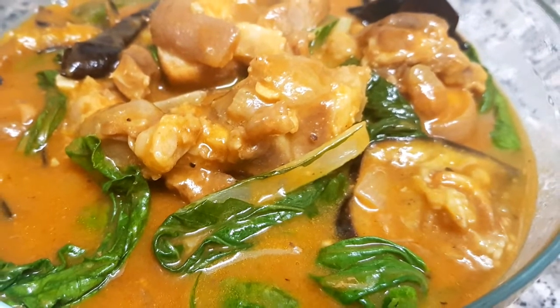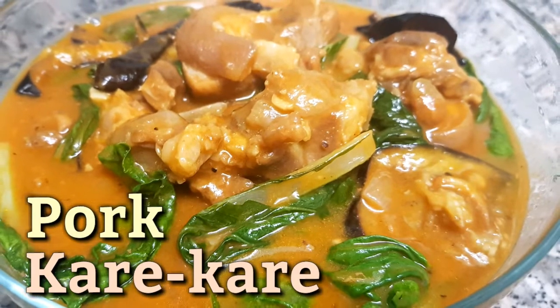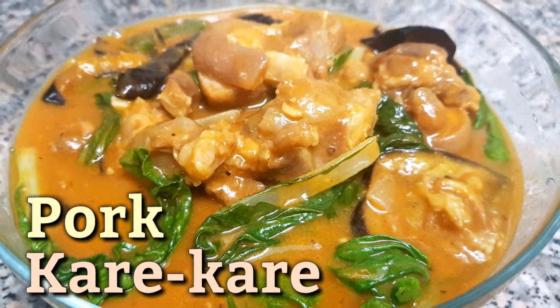Hi guys, welcome back to my channel! For today's video, I'm gonna cook one of the most popular Filipino food — we call it pork kare-kare.